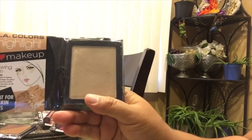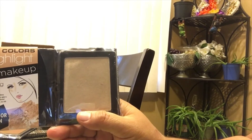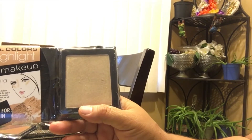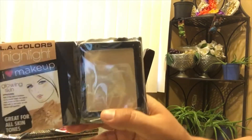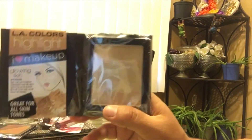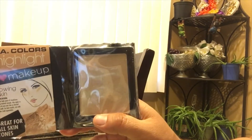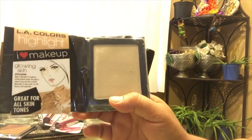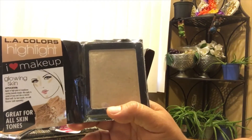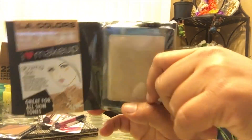I also picked up the LA Color highlighter. It's great for all skin tones — really pigmented and very nice when you put it on. It's highlighted and pretty. If you find it at your Dollar Tree, I highly recommend picking this one up.